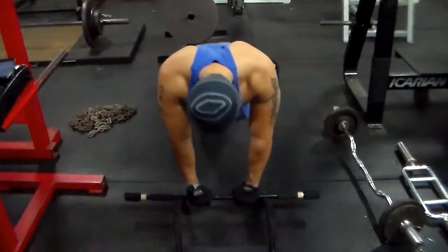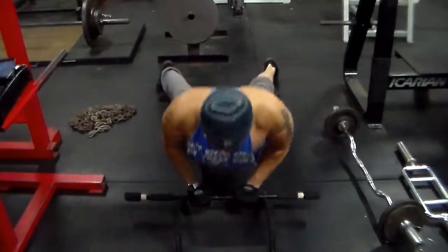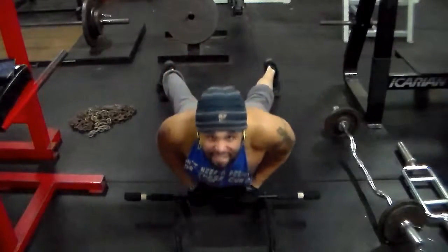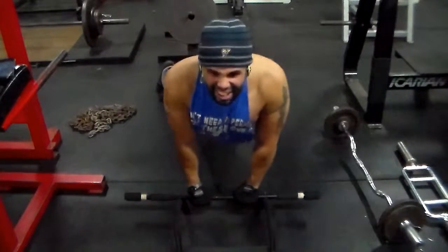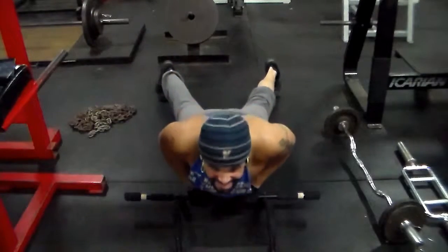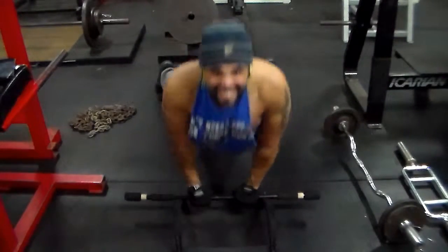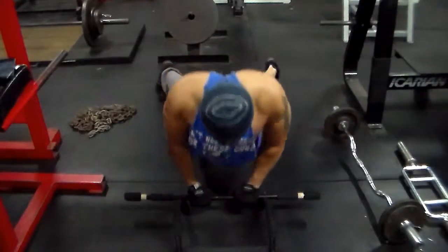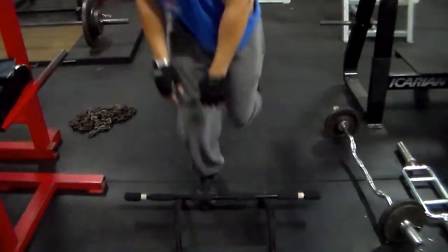To finish off my triceps I actually decided to do some close grip push-ups with the little push-up handles they had at the gym. This was a really nice good burn. I did 15 reps of this exercise, only resting a minute between each set, three sets. Pretty much just a burnout on my triceps — three sets, 15 reps, a minute between each set. And that's it y'all.